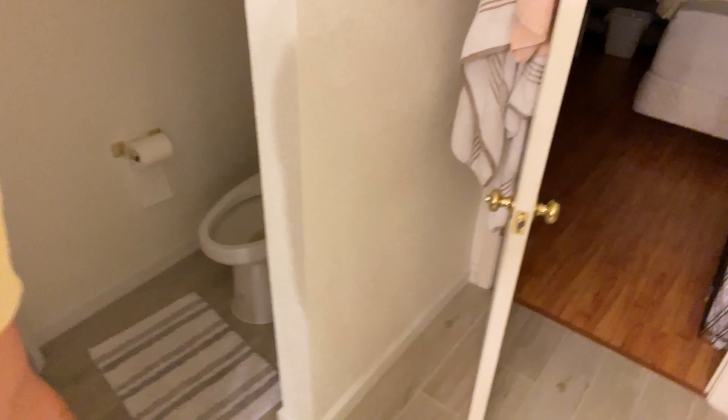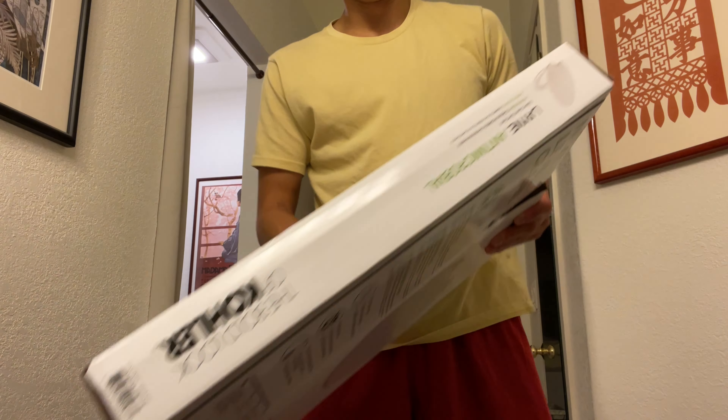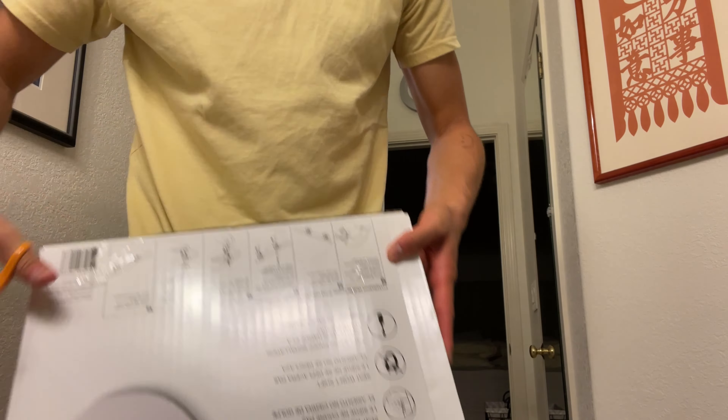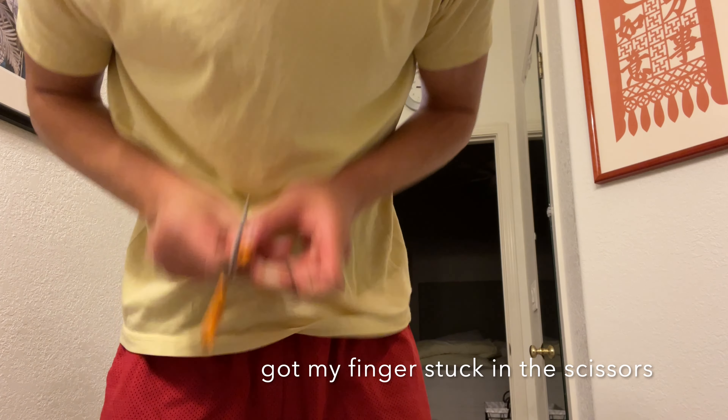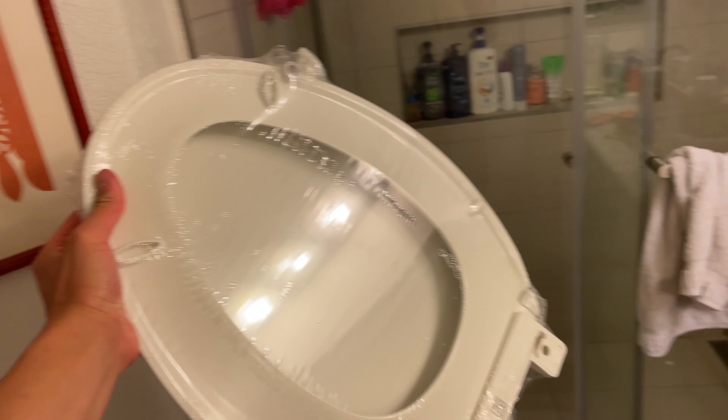Hello! Today I'm going to put this toilet seat and install it in this place right here. Here we go. And here comes the toilet seat. Nice.